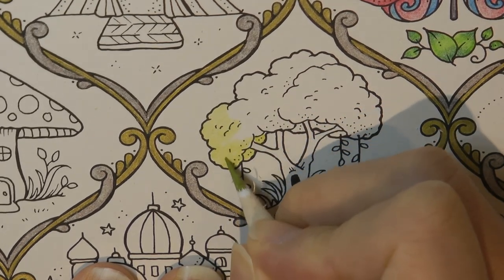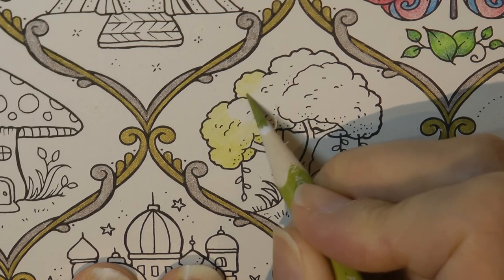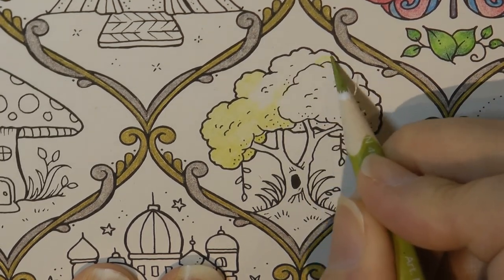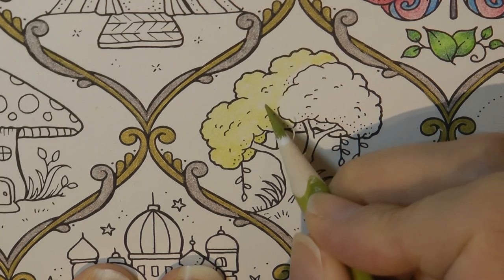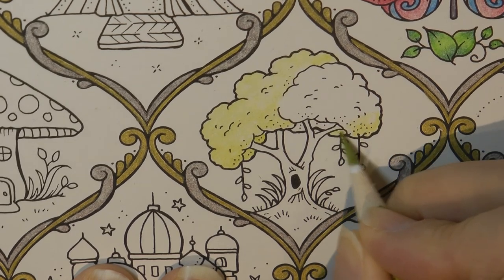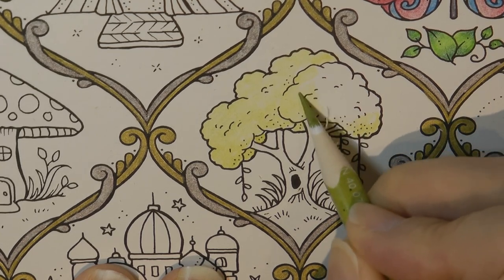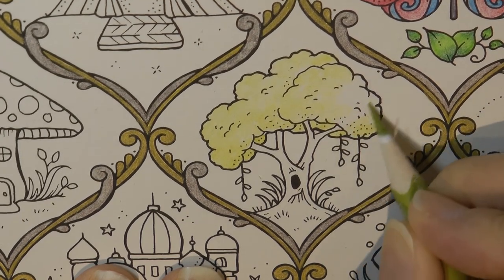If you burnish this into the paper you'll never get another layer of green to show on top — I learned that when I first started colouring. If I used a light colour on a page I couldn't get any other colour on top, and I realised it was because I was pushing too hard. I don't really know how many layers you can get on this particular paper because this is the cover of the book, so I'm just being a bit careful. Notice I'm doing little circular motions; if I miss out some areas of paper it will look more natural because of the style of this tree.